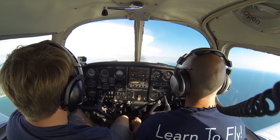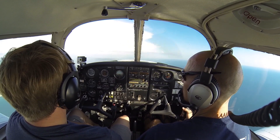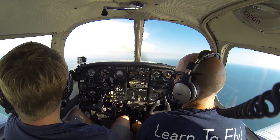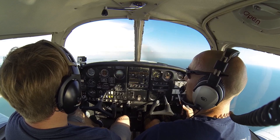There's VX. We can go 25 down to 10, then accelerate to VY with a positive rate of climb before we get rid of 10 flaps. Once we're more than 500 feet above the ground, we can turn our fuel pump off.